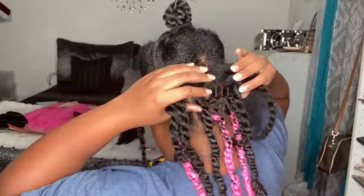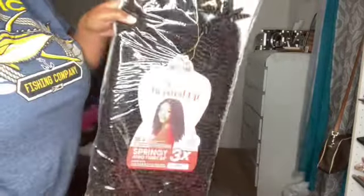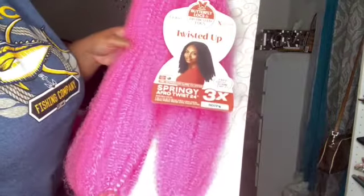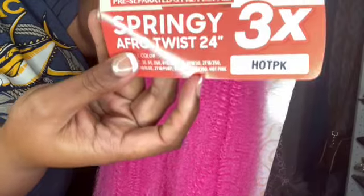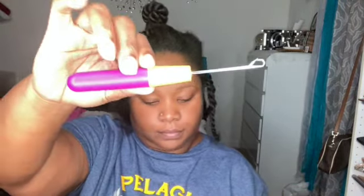So I went ahead and started the back of my hair — as you can tell, my hair is already parted out and everything. I did that in the beginning, and then here I'm showing you guys the hair I used. I used two packs of that and one — not a whole pack — of the pink. I feel like the hair I used was not good; it was kind of rough, so I want to try this style again using a different hair. I would advise you not to use this hair because it's kind of rough. I used the clear band for the pink hair to wrap the bottom.